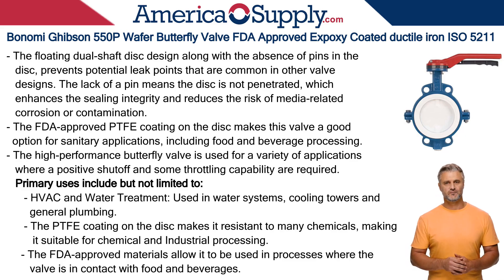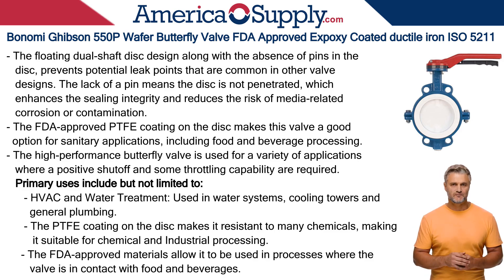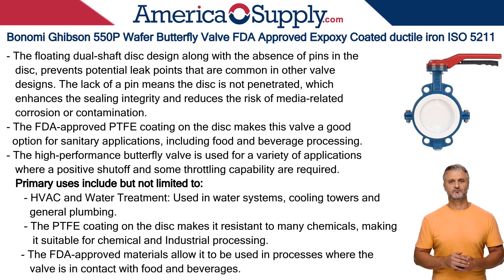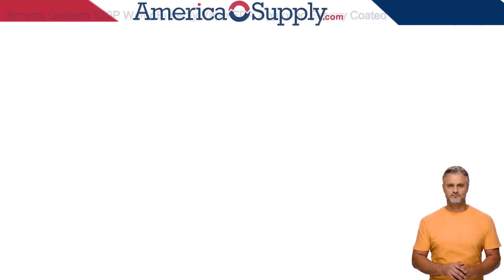The Gibson 550P is a general-purpose, high-performance butterfly valve used for a variety of applications where a positive shutoff and some throttling capability are required. Its primary uses include, but are not limited to, HVAC and water treatment such as water systems, cooling towers, and general plumbing. The FDA-approved materials allow it to be used in processes where the valve is in contact with food and beverages. It can also be used in marine and petrochemical applications due to its robust construction and corrosion-resistant materials.